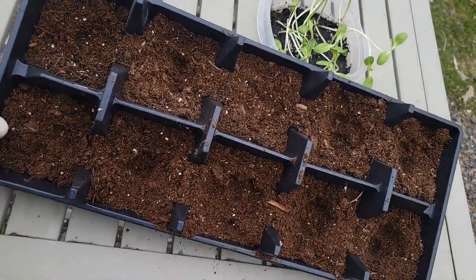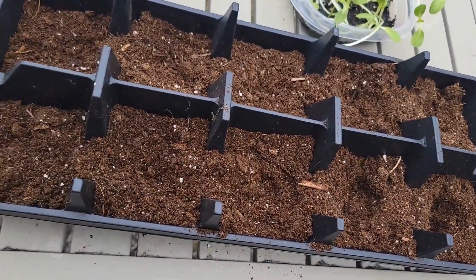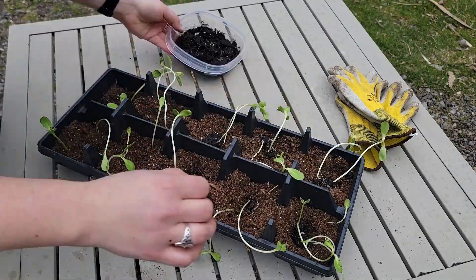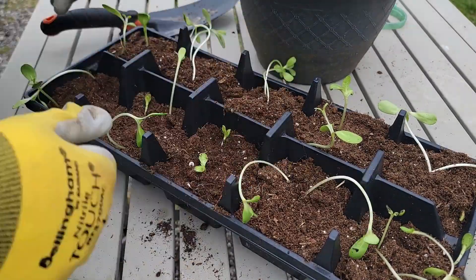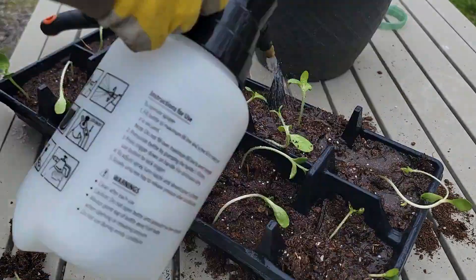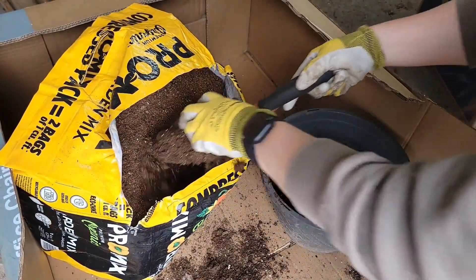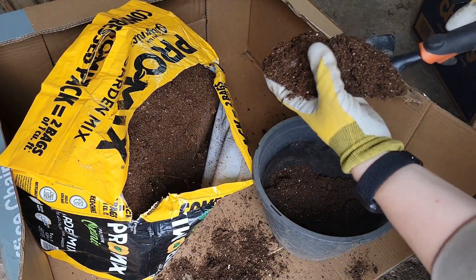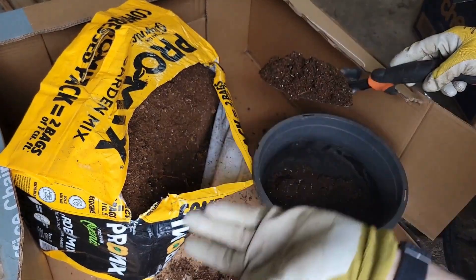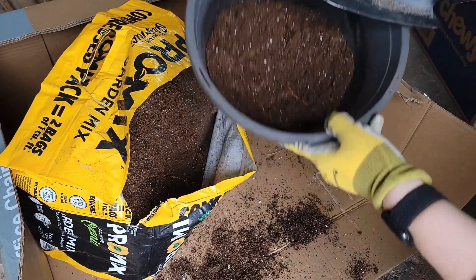Here I have the 8-cell tray filled up with some Pro Mix, and we're just going to pop probably two seedlings a piece in here and then cover it up with some more dirt. This is my Pro Mix station — I usually just cut open a big carpet box like this and work inside of it. That way it eventually turns into its own little planting tray. It's the homestead version, if you will, and there you have it.